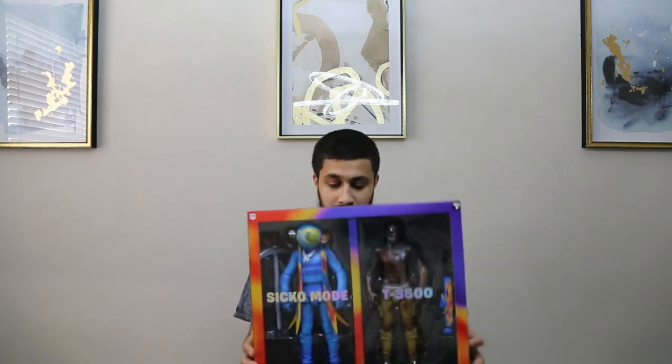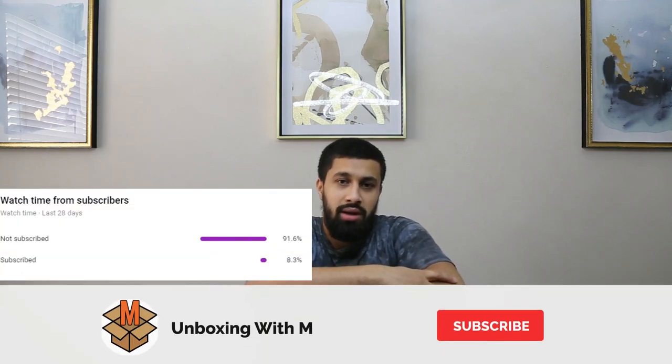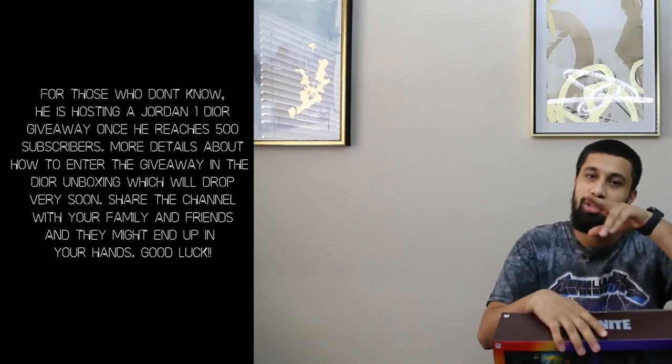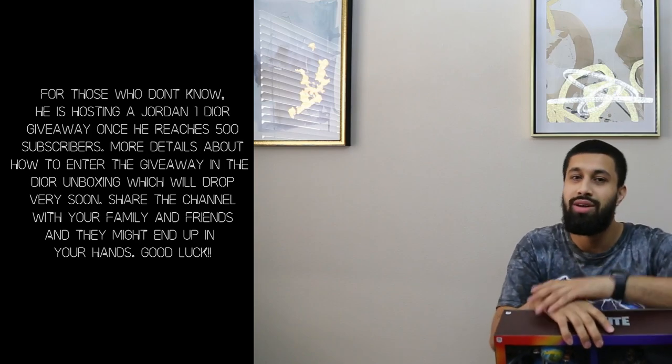Make sure you hit the subscribe button — it's easy as ABC, just hit subscribe. I hope you guys enjoyed the video. Leave a like and a comment — let me know what you think about the action figures. Would you keep them, would you flip them? Do you think I made a good purchase? Stay tuned, I got more videos coming. We just hit 300 subs, which means a lot to me, so thank you all for the support from day one and newcomers as well.